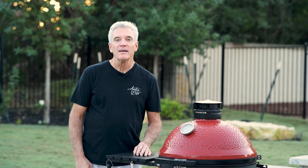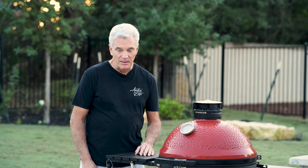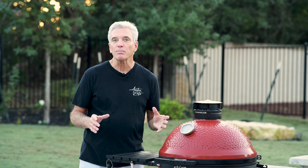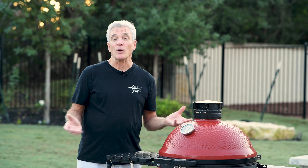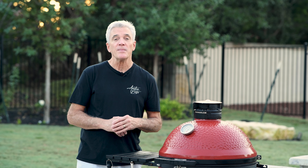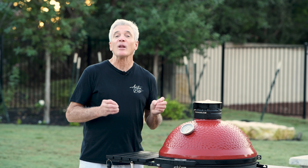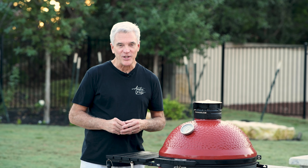I'm Dave and this is Austin Eats. A smoked pork shoulder is one of the easiest things you can cook in a Kamado Joe or a Big Green Egg. I'm going to take an eight pound bone-in Boston butt, season very simply, and smoke it in the Kamado Joe for about five hours. Then I'm going to wrap it up in foil and put it back in for another two and a half or three hours. That's going to create pork that is just tender and juicy and literally will fall off the bone — making an awesome pulled pork sandwich, right here on Austin Eats.